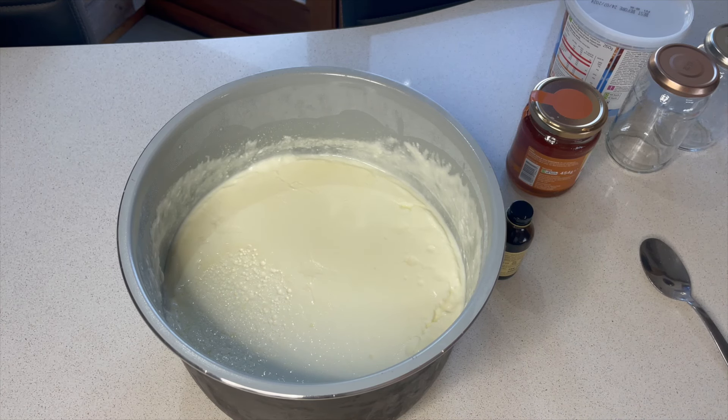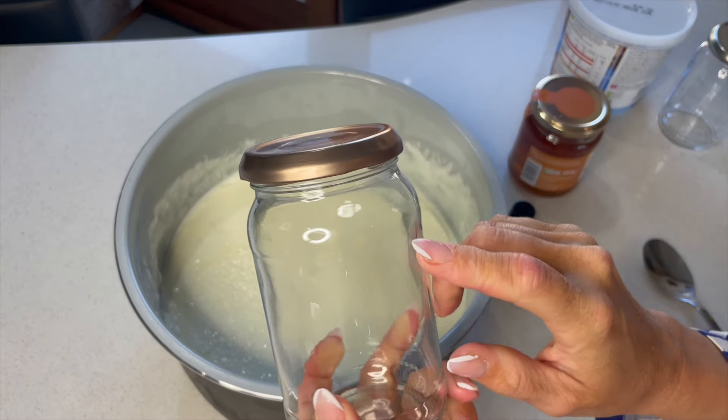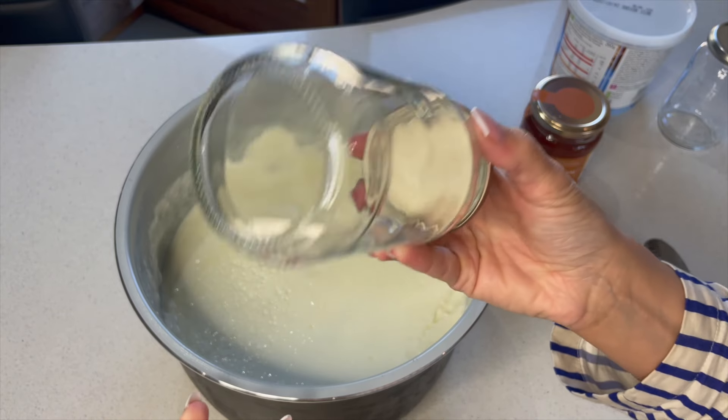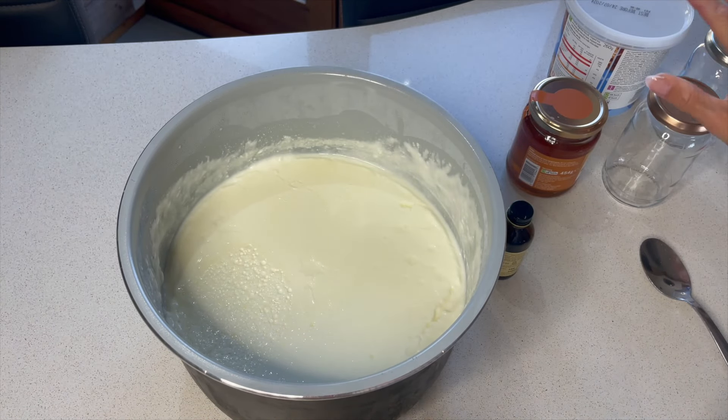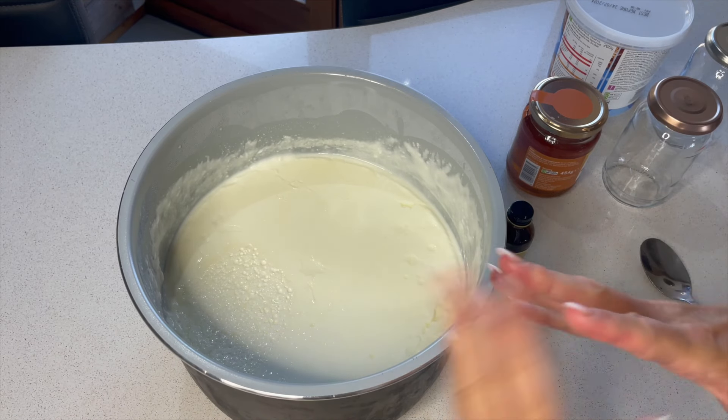Chill it first, then flavor it, and then we're going to chill it again in the pots we're using. I've got some sterilized jars here — old jam jars — and some plastic containers as well, so I can give some to my dad and some to my husband.